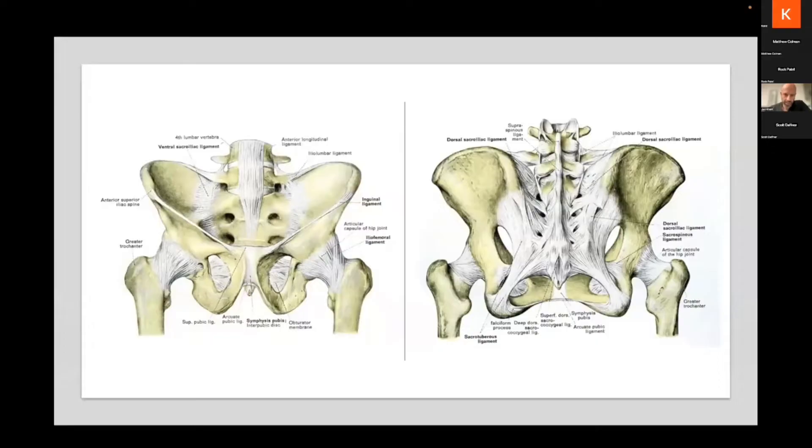The first thing to know is the SI joint is a true joint. Some people don't think of it as a true joint, but it is lined by hyaline cartilage — a diarthrodial joint — but it's held together by very strong and stiff ligaments. Over age, these ligaments can degenerate, just like any other ligaments in the body, and that can lead to some of the pathologies that we treat.